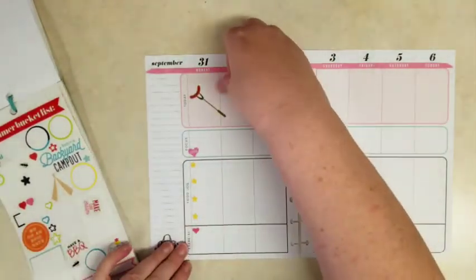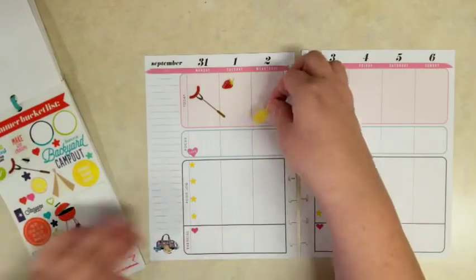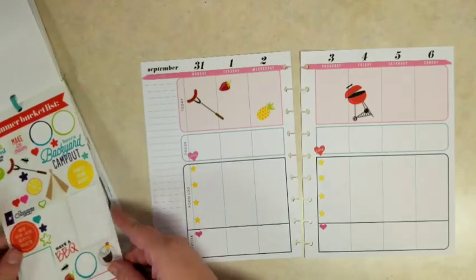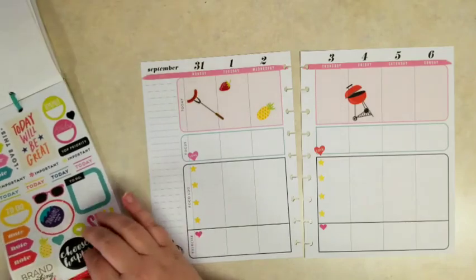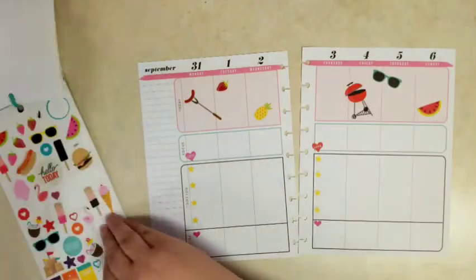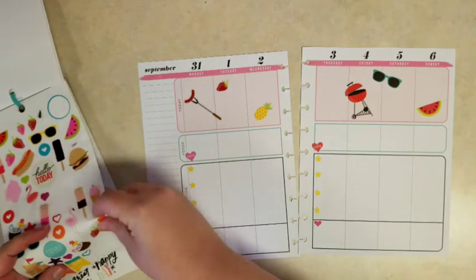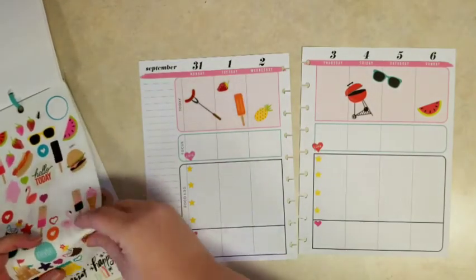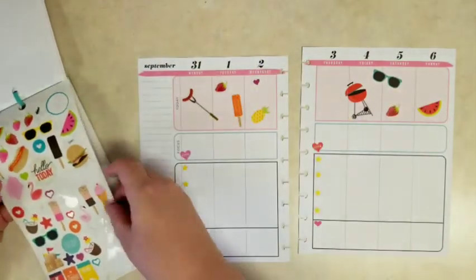And then this top section I'm going to put all these fun summer seasonal stickers — the barbecue fork, a strawberry, a pineapple, this barbecue grill. I am going to leave Thursday mostly blank because that's where I do my weigh-in and I write and set goals on that day. And let's see — a watermelon, these sunglasses, maybe a popsicle. I'm just going to spread these all out kind of willy-nilly. Another strawberry and a heart.